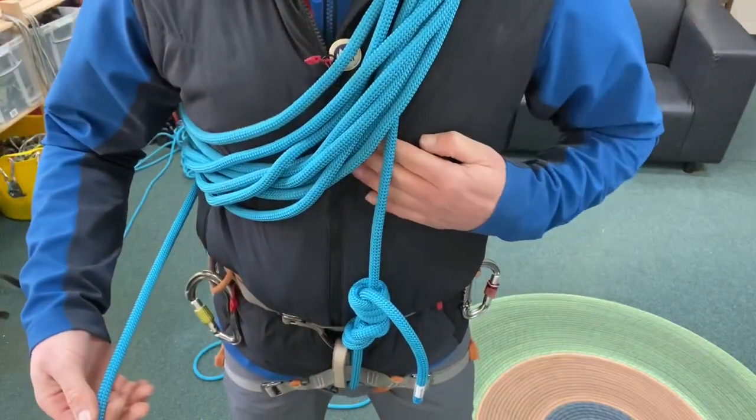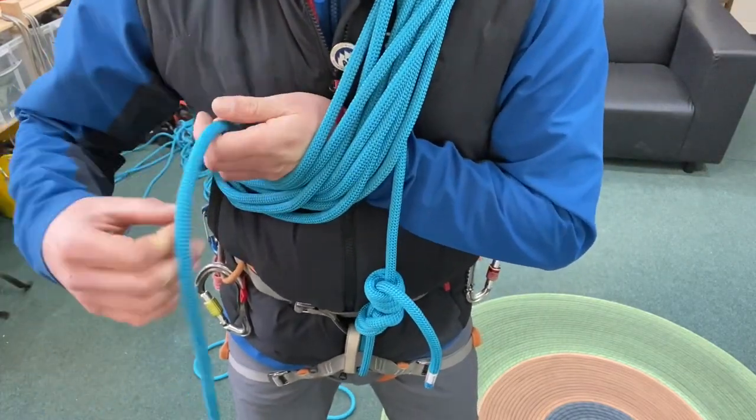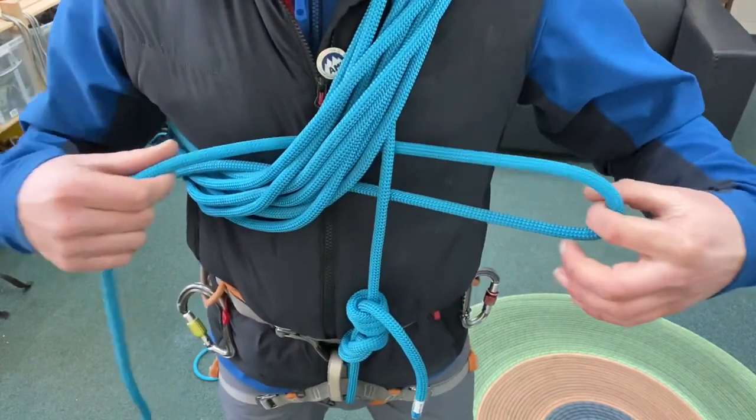Because the coils are going over my left shoulder, I'm passing my left hand through here — but if the coils are going over your right shoulder, pass your right hand through and pull roughly about a foot's worth of loop through the coils themselves.